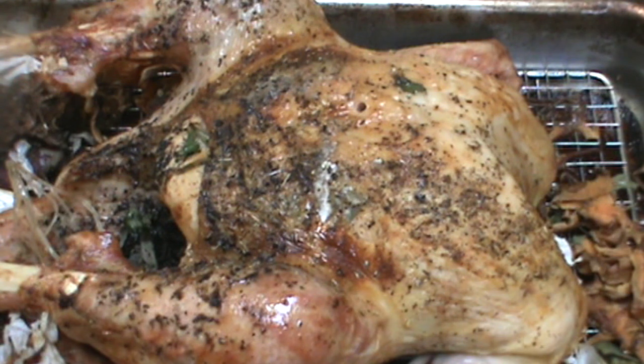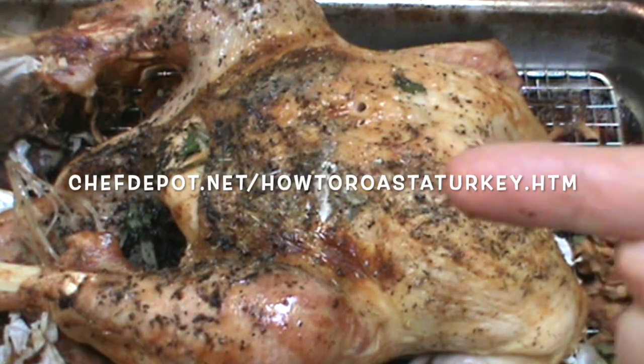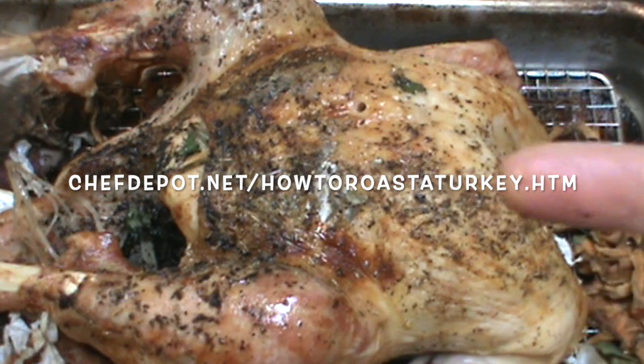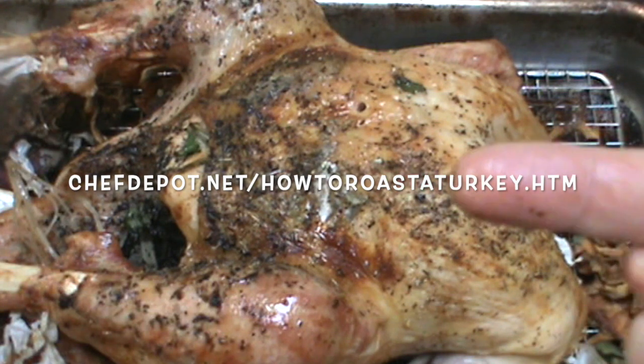Share the video and how to cook a perfect turkey right there. Check out the sponsor's website — it's step by step, it's simple. Learn from the chefs.